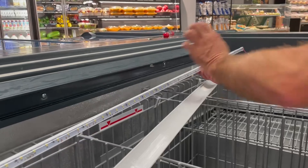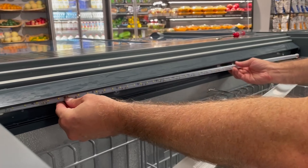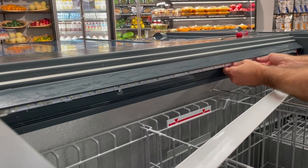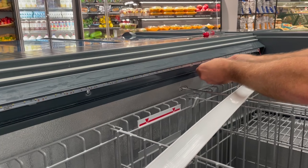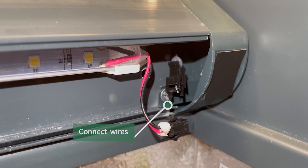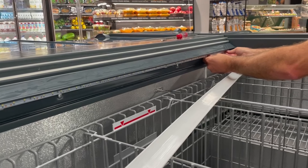To install the new light, align the back side of the light with the clips by applying pressure so that the light snaps into place down the length of the light. Insert the wire on the end of the light into the connector on the case and make sure it snaps into place.